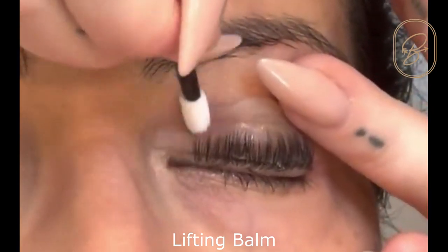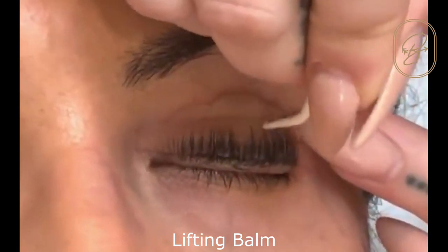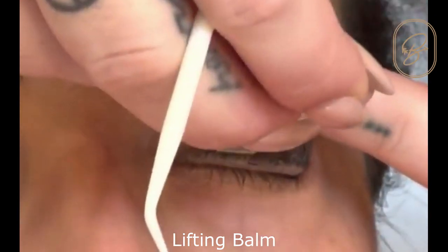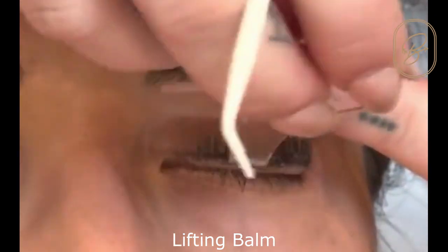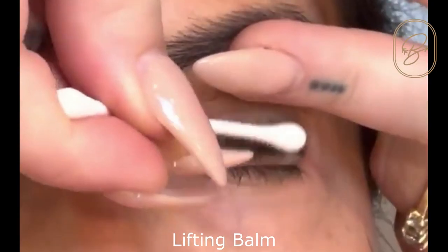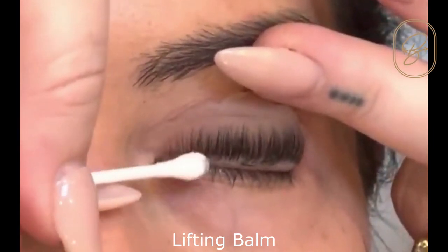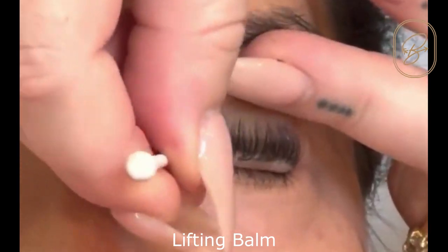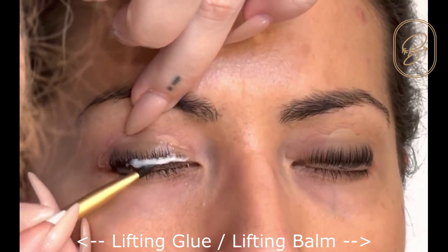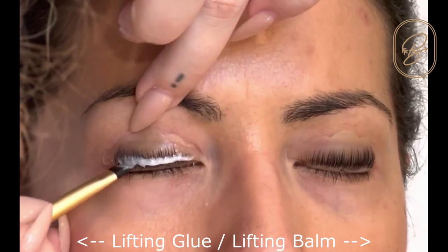I'm putting product on the entire lash and I'm separating them with my tools. I'm going to use my lifting tool and my Y comb, making sure there are no crisscrossed lashes. Then I'm going to go back over it with a dry Q-tip and remove all of the product from the base of the lash to about halfway up the shield — basically where you're going to be putting your number one lotion, so we don't want it to act as a barrier. You can even see how much quicker that process was than the gluing process.